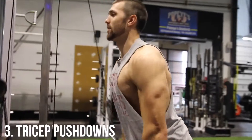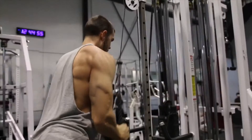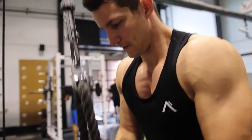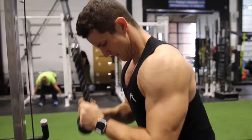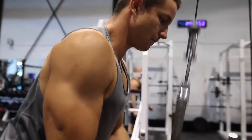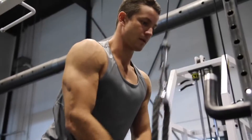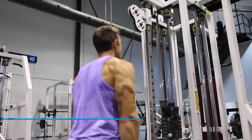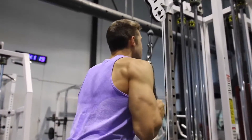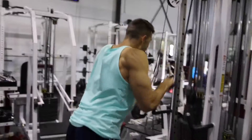At number three, we've got tricep pushdowns — my all-time favorite. You can load on good weight or lower it for an incredible contraction. I like starting heavy, doing about two sets of six to really load the triceps, then working into the 15-rep range where I focus on squeezing and muscle contraction. Key things: full range of motion, don't bring in too much body — you can see Kyle is nice and tight here. Bringing in the rest of your body takes away from the exercise and limits your arm development.